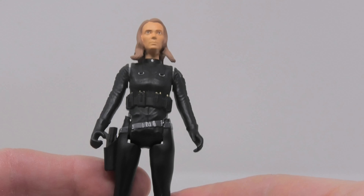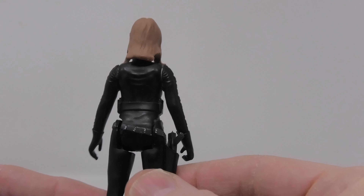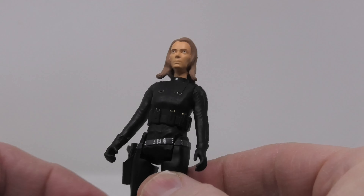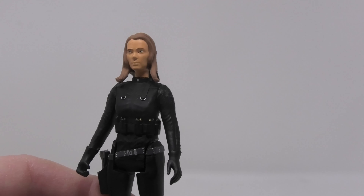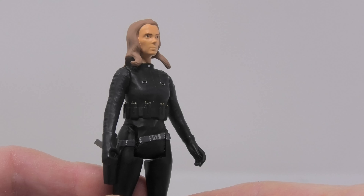Next is Lieutenant Sheba, which to me is the standout figure from this set. Take a look at that awesome head sculpt and sculpting of the body — they did a terrific job. That really looks like Annie Lockhart who played Sheba on the TV show.